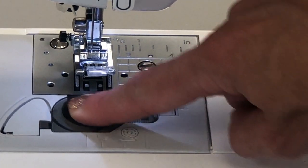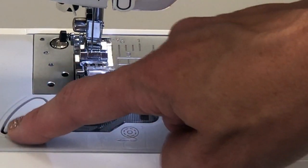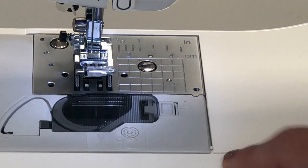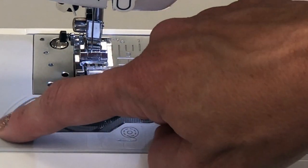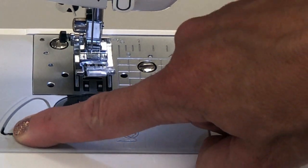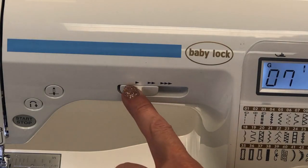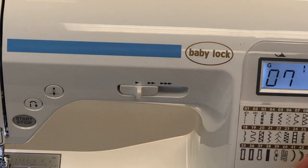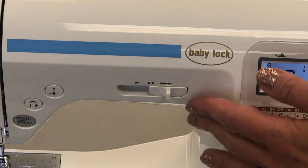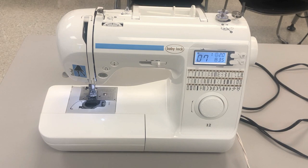Item eighteen is the bobbin thread cutter. When we thread the bobbin or put the bobbin into the bobbin case we go through a very specific thread guide path. This path leads to a little blade that is number eighteen, the bobbin thread cutter, right inside of that path. Number nineteen is the speed control. You have three main speeds — one, two, and three — and it just keeps getting faster. When you're starting out and learning you'll start at one, and as you feel comfortable you will increase your speed.